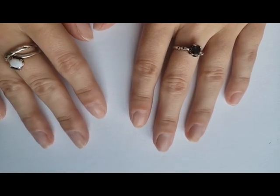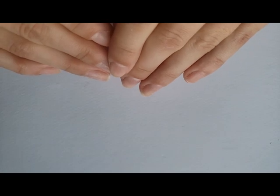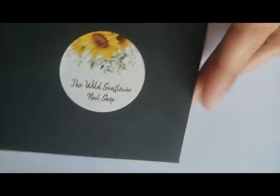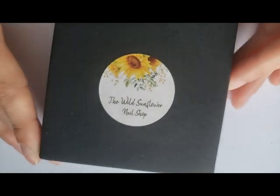Hello friends! Welcome back to another video. I've actually already filmed this video and put these nails on, but I put them on too well and they were hurting, so I took them off. Basically, we're going to be putting on some press-on nails today.